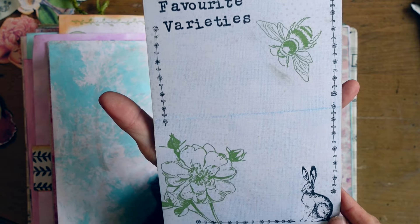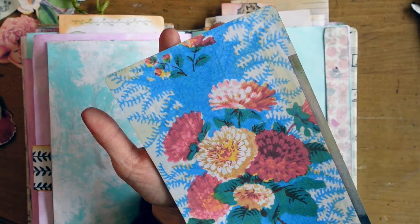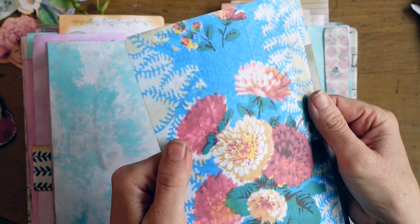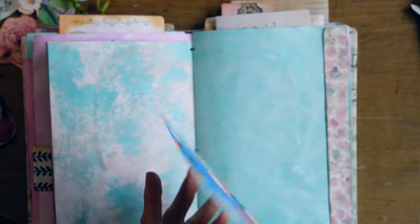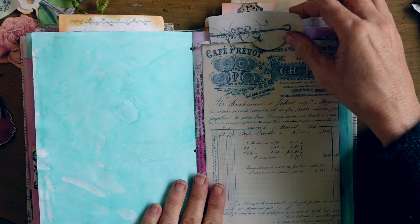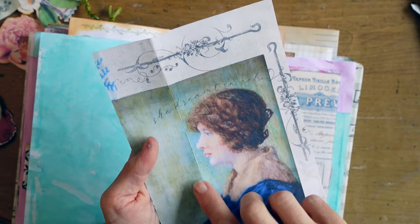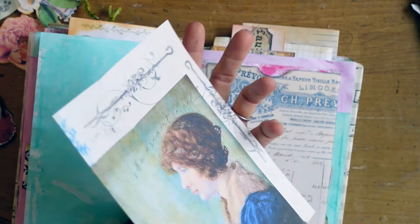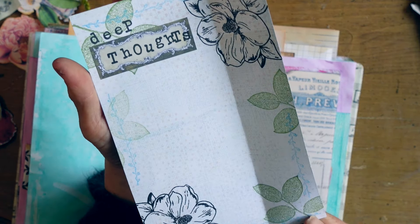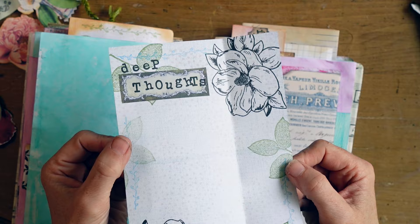Here I thought maybe you could write your favorite varieties. Earlier on one of the large tags had the word 'varieties' — that's where I thought in the beginning you could record what varieties you planted, so you have a record. And here, now that it's more toward the end of the summer and the end of the journal, you may have some favorite varieties to record here. This is one of Gina Makes It's digitals — it says 'she dreams in color,' and I think I'm dreaming in color lately.